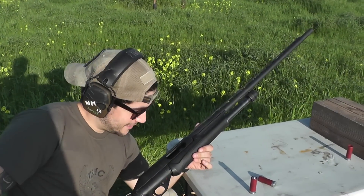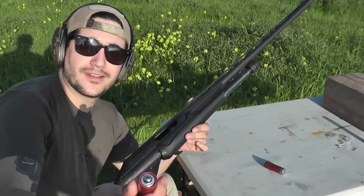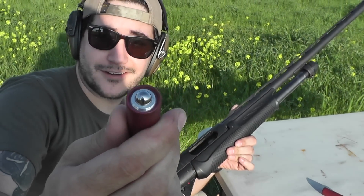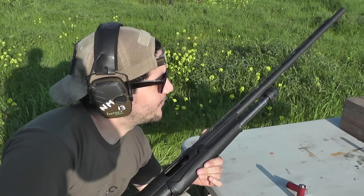Hi, I'm Nick. I'm a guest shooter today and today we're going to shoot these aluminum pellets or 12-gauge rounds with a steel ball bearing in the center. So it should be pretty interesting. Check it out.